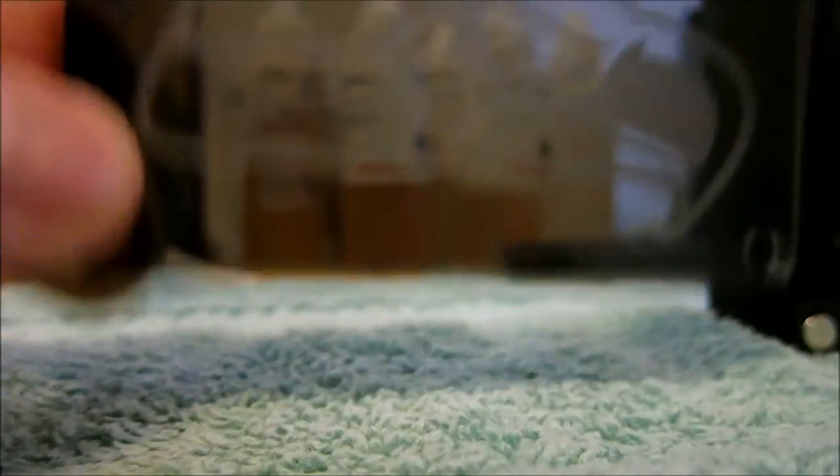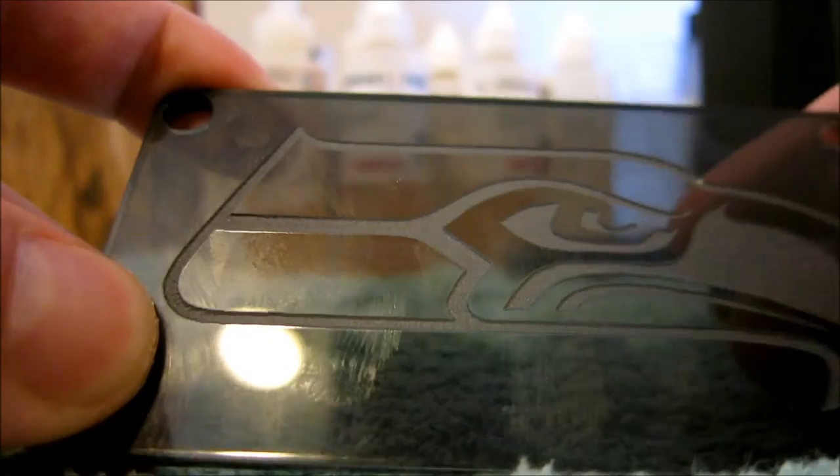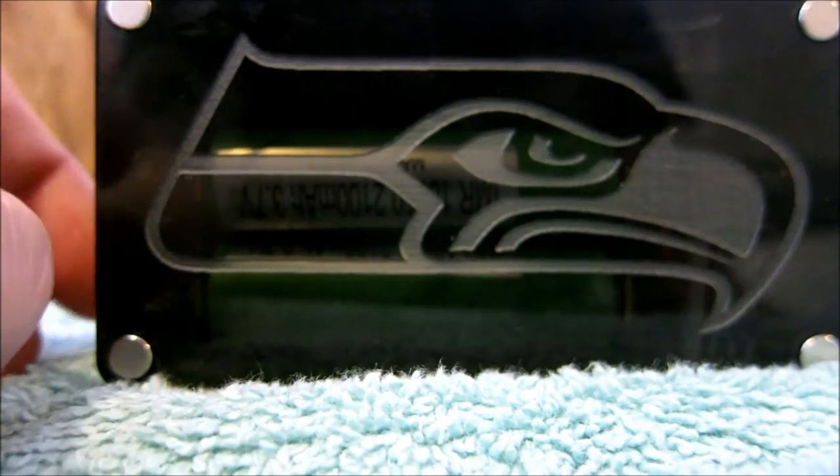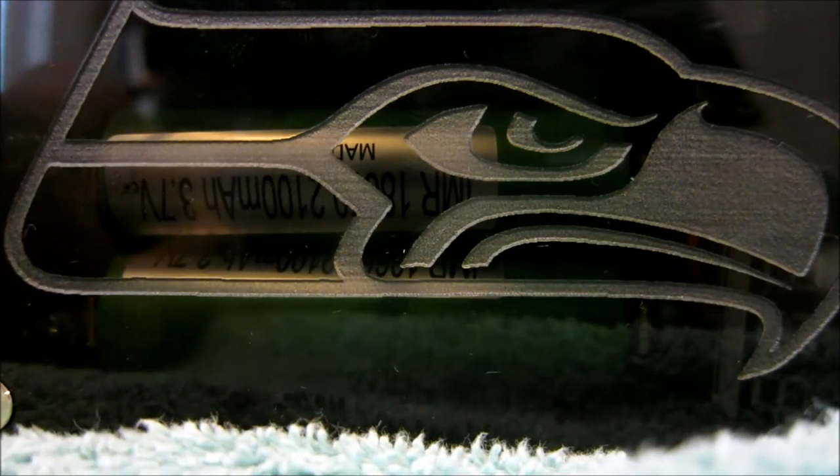I know it's just a piece of plexiglass with an engraving on it, but considering it was eight bucks it's very nicely done. This thing is also a little skinnier, which I really dig — it'll be a little easier to take out of the house.